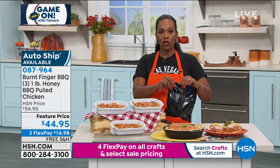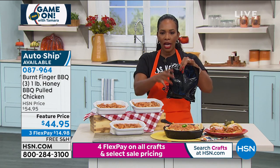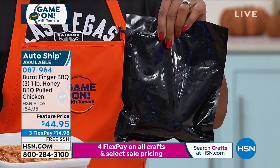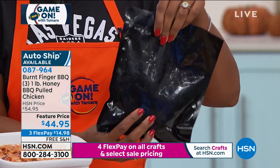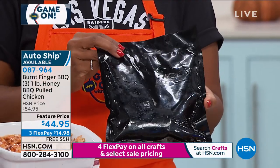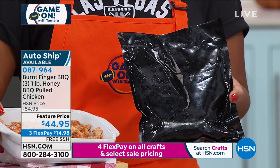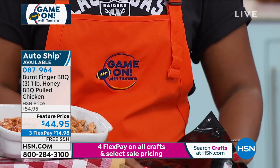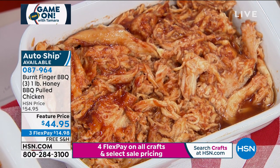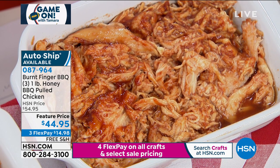Here's how it comes: three one-pound bags. You open it up, put it in a microwave-safe or oven-safe dish, and heat it up — all instructions come with it. The easiest method is the microwave: put it in a little casserole dish, cover with a wet paper towel, then 45 seconds, stir, another 45 seconds. It can go straight from the freezer into the dish. If using the oven, cover with tin foil to keep the moisture in. Any way you'd use chicken, use this.